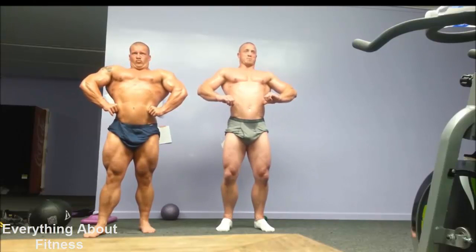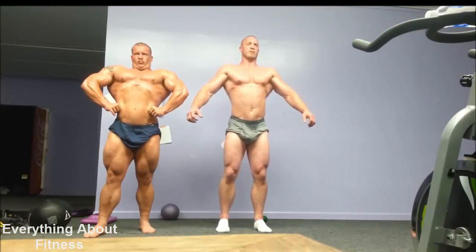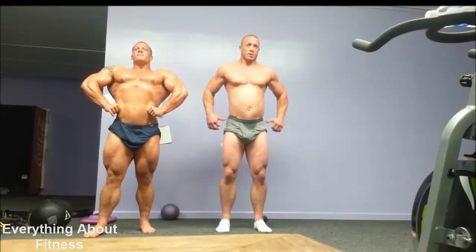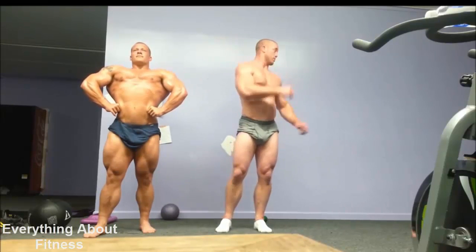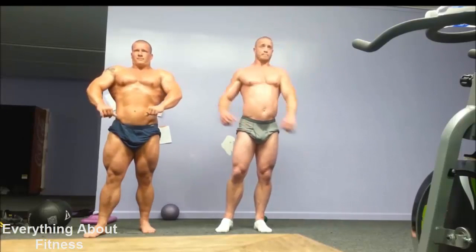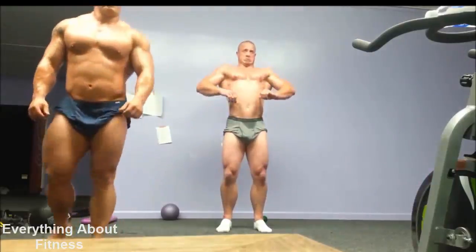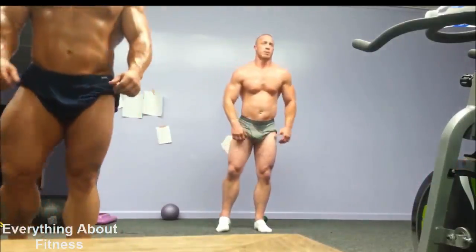I haven't worked out. You were doing something when I walked in here. That's good enough for today. Thank you. Have you guys done any of your individual posing routines yet? I'm going to go over that.